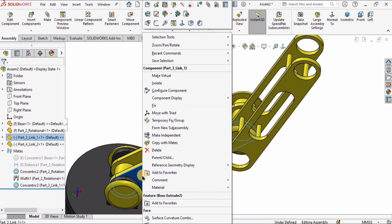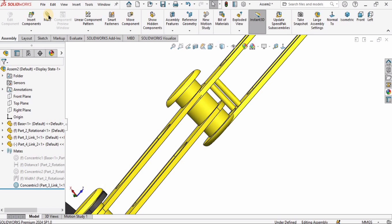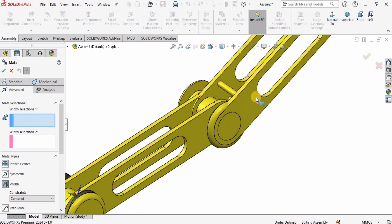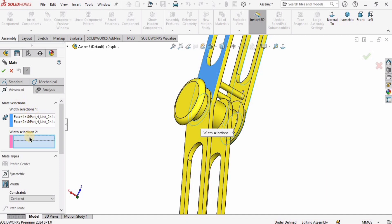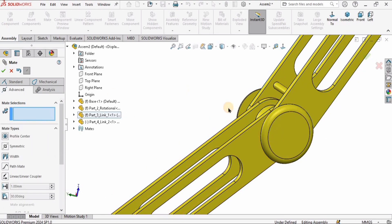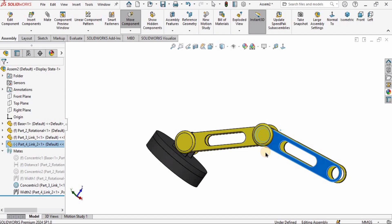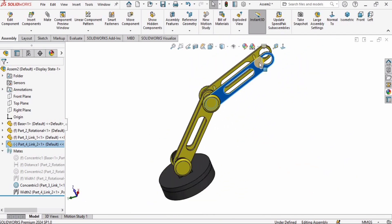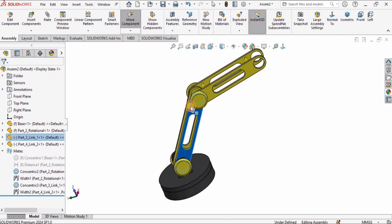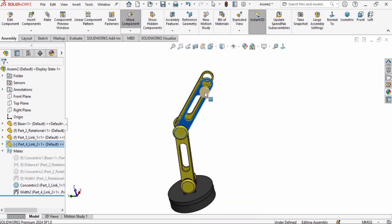I don't like the relative motion, so I'll fix Link 1. Now I'll rotate Link 2 easily. We are left with one more mate — the advanced width mate. I'll go to Mate, then Advanced, select the Width mate, and make my two selections for width. Link 1 and Link 2 are now properly assembled. I'll fix Link 2 as well.